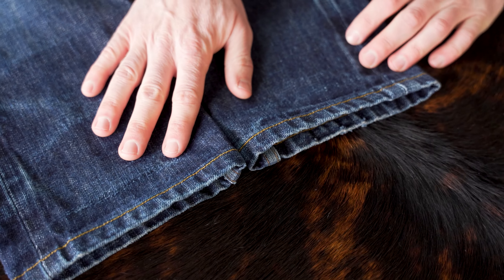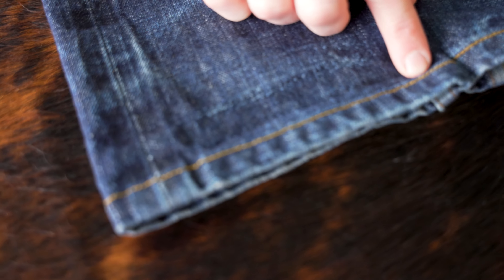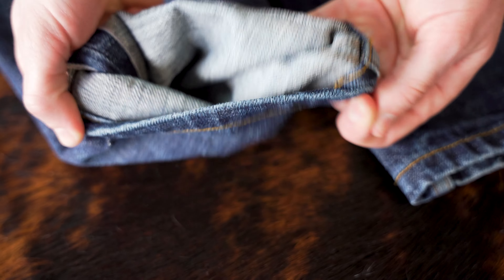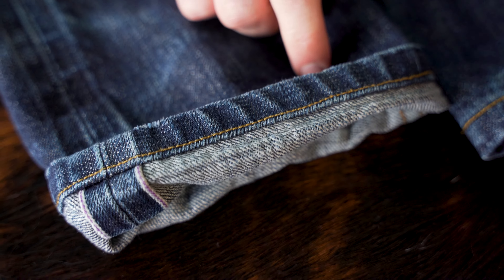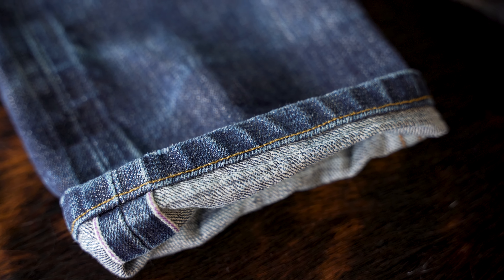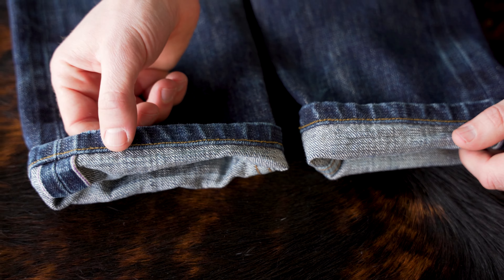One thing that stood out to me on this jean is it's actually not a chain stitch — this is a lock stitch. And you can see once we flip over the cuff that we do have roping. Some people say if you don't have a chain stitch you're not going to get roping, and that is false. As we can see here, we've got some lovely roping on that lock stitch.